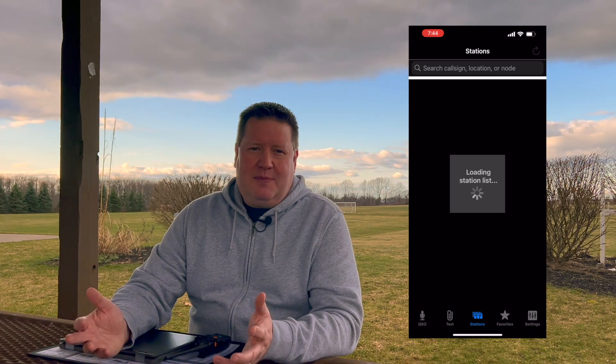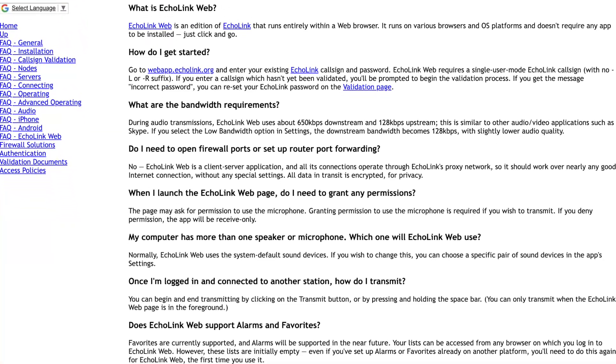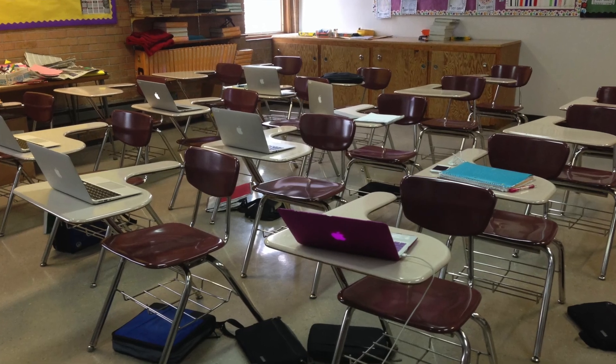I used that many times when I was traveling out of town to check into nets back home. Now with the new EchoLink web app, you can use it from any computer with an internet browser. This is where I think it gets really interesting for youth. My oldest son got his tech and general license when he was just 11 years old. For some youth in ham radio, it's not unheard of that they might get their first Baofeng before they get their first cell phone, and that's not a bad thing. But there's one thing that most students have access to, and that's a computer for school — like this, my son's Chromebook.